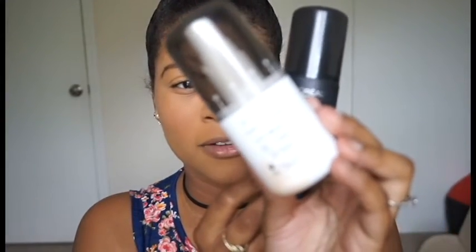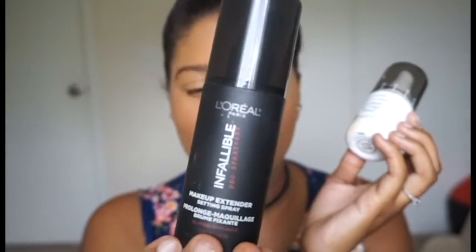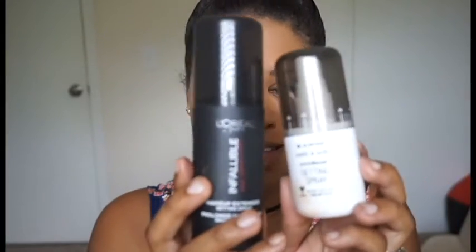Some setting sprays I like to use are the Wet n Wild Photo Finish Setting Spray and the L'Oreal setting spray. It doesn't really matter which you use, but I have oily skin so I like matte setting sprays — and both of these are matte. Just shake it and spray your face.